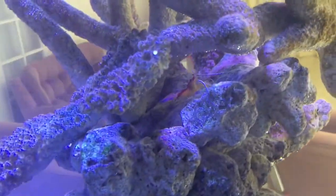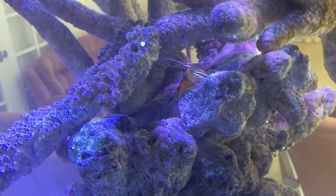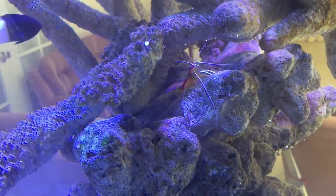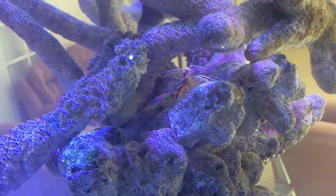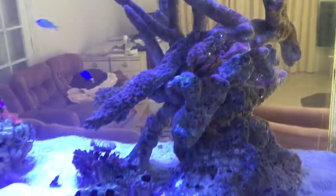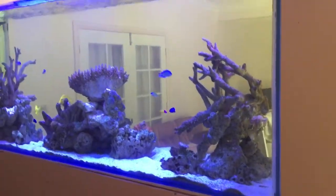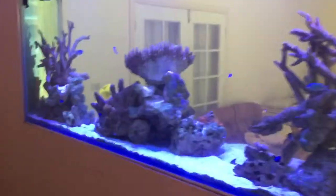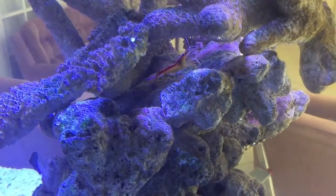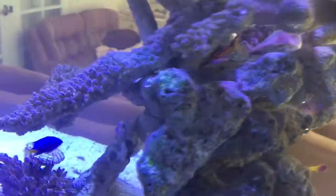They're relatively easy to keep once you've acclimatized them in. You've got to acclimatize them very, very slowly with an airline drip acclimatization, but they really are a star of the tank. A pair of them making home in a beautiful big tank like this is something you literally never ever get sick of looking at. They're not the cheapest thing you'll ever buy here in Australia, but they're really worth the money.